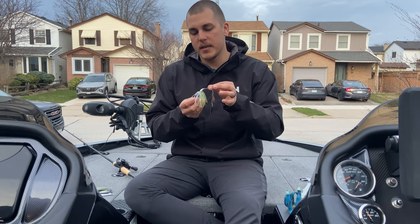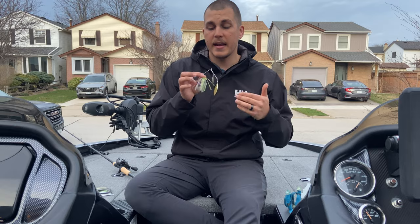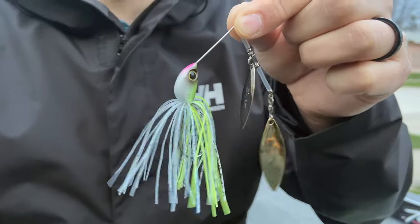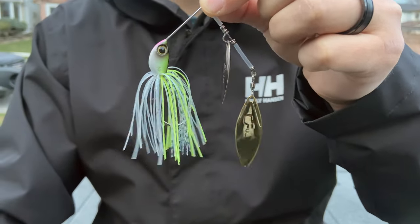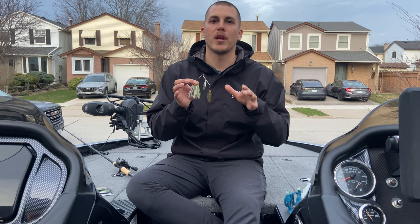The Swaggy Strong comes in a 3/8 ounce weight as well as a half ounce, and it comes in two blade configurations — double willow leaf blades like I have here, as well as a willow leaf and Colorado blade configuration — in a multitude of really nice looking colors.